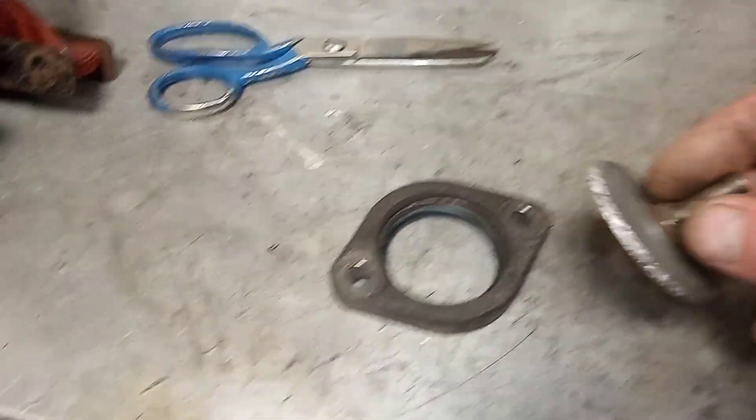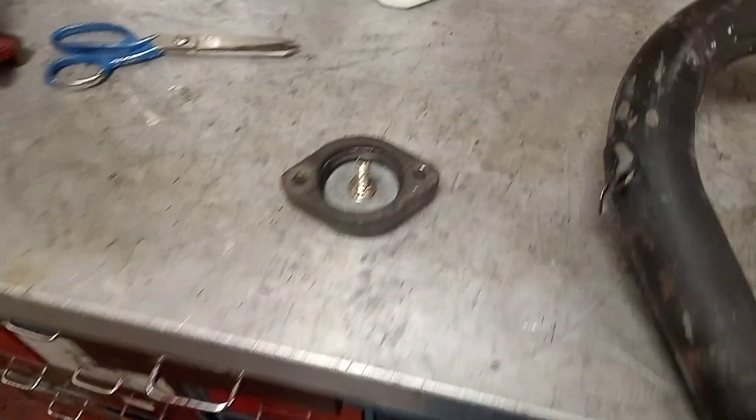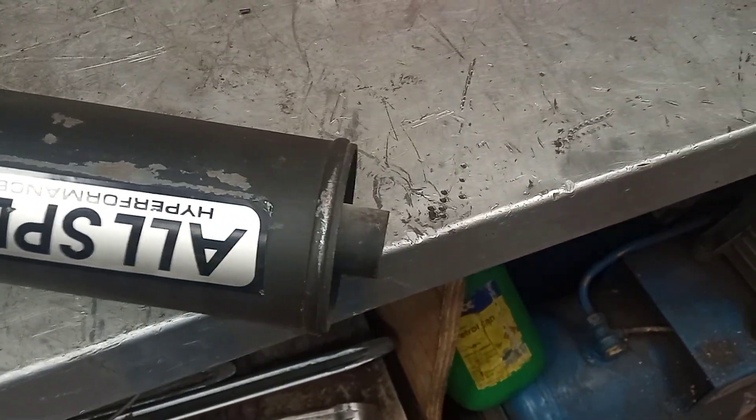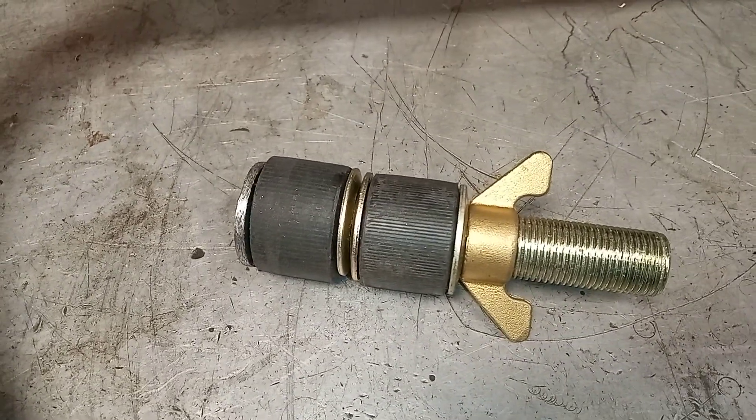I'll put that away — it won't work for this part. This is an all-speed, it doesn't have the collar there at the back end. I'm not sure I'm going to block that up yet.